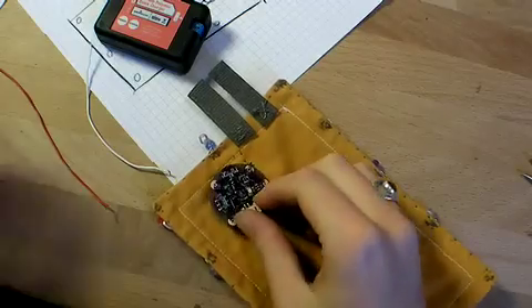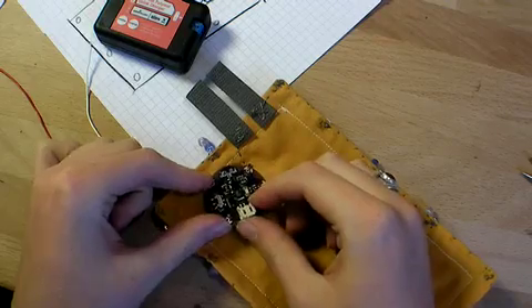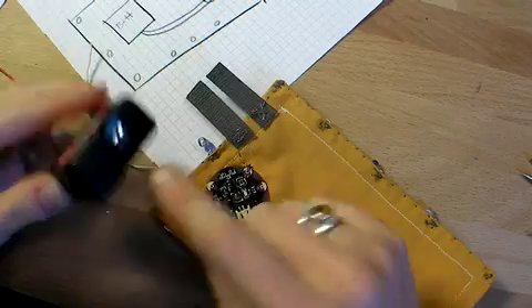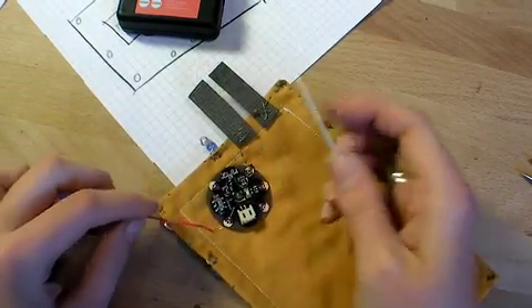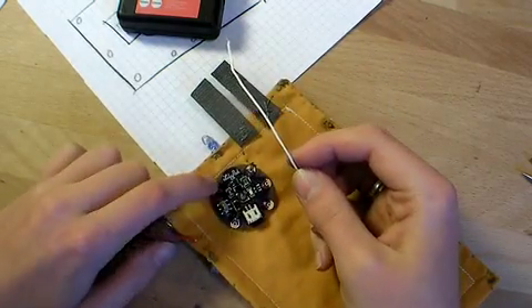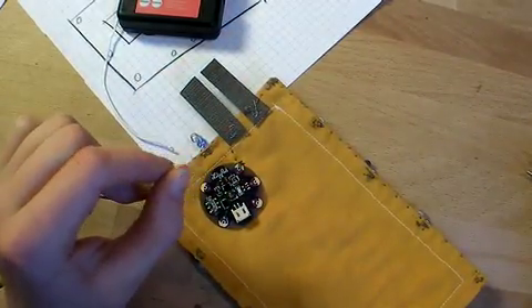Since I'm using this LilyPad lithium battery power supply and recharging circuit, with my charger that takes in two wires and can plug into an AC adapter, I'm going to sew these two wires onto the board — the red one onto the C pin right there and the white one onto another ground pin over here. I'll just twist the leads the same way I did with the LEDs.